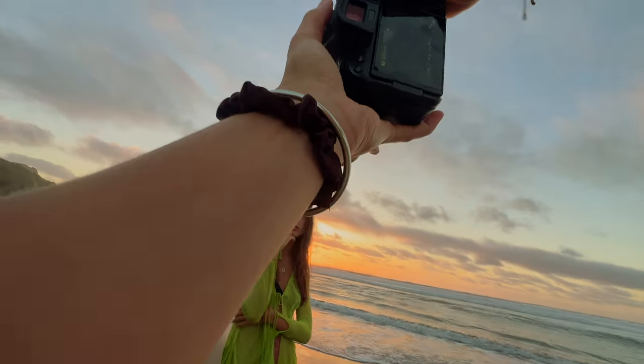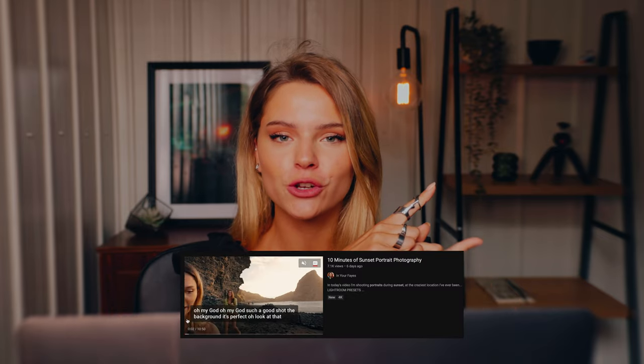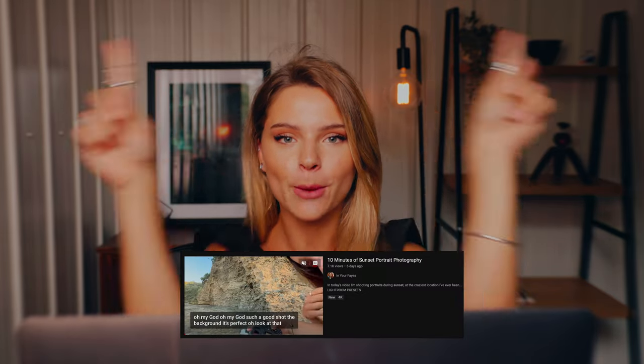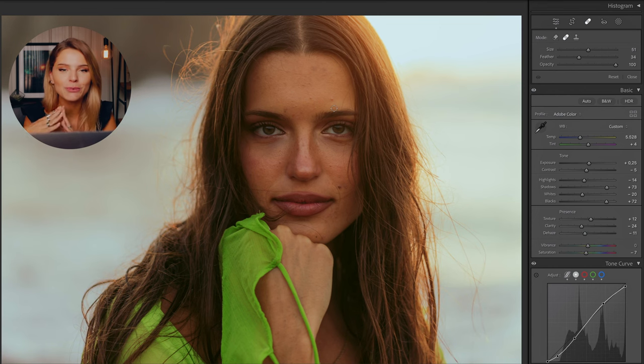This is Natalie, and I've shot this photo at Piha Beach in north New Zealand — a magical place. I've actually recently uploaded a video of this photo shoot if you want to check it out, linked up here. I've applied a preset called 'Stills' from my preset pack, linked in the description. I literally edit all of my photo shoots with these presets, and same goes for this one.